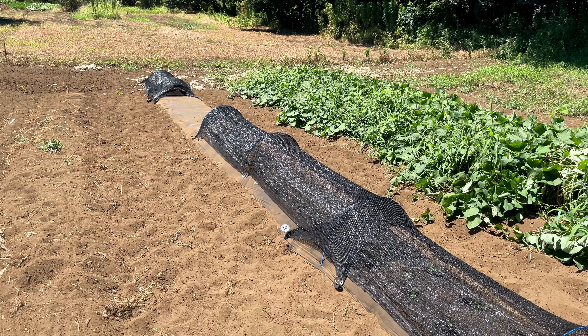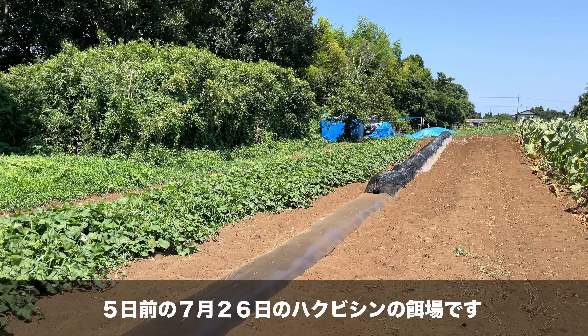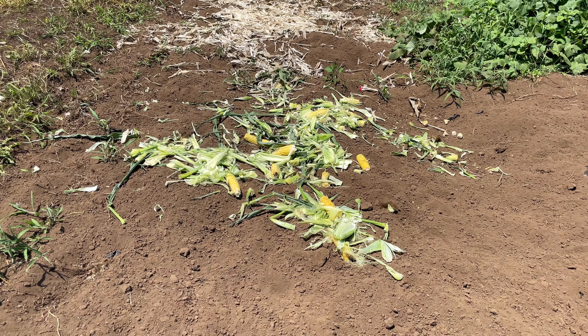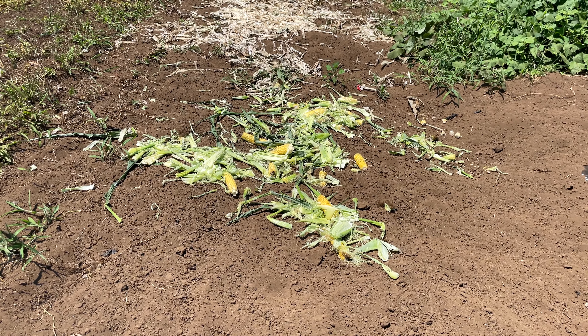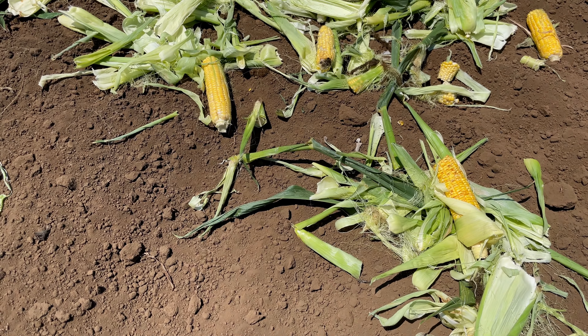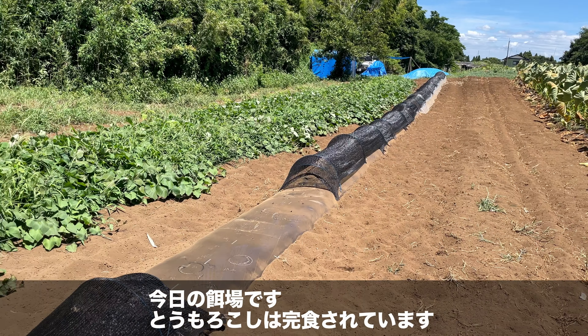第5章：オーバーオシソの定植が完了。ちょっと遅くなった定植とカラカラ天気で大きくなるでしょうか。朝露だけの水分だけが頼りです。第6章：白尾神のエサ場。5日前の7月26日の白尾神のエサ場です。今日のエサ場ですが、トウモロコシは完食されています。